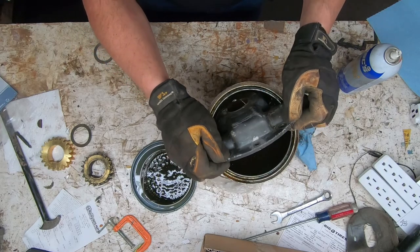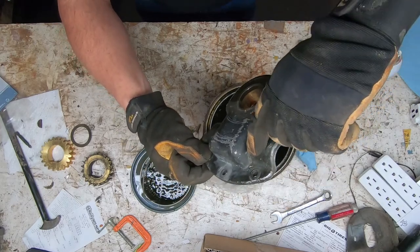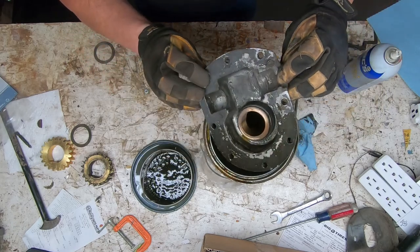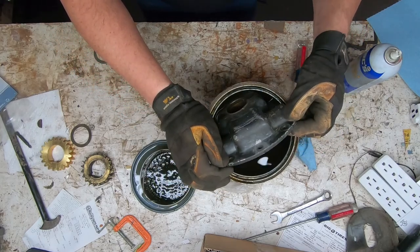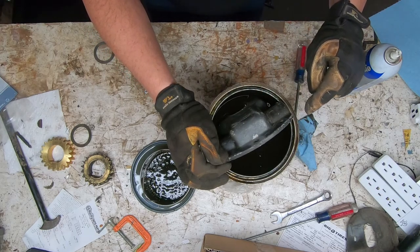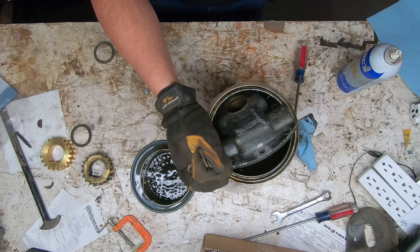Interesting — I'm noticing it's actually wearing through one half of the housing from the inside. Take a look at that when I reassemble. This is cast so I don't have anything here to weld it, but we'll see if we can do something to clear up this hole for hopefully the next season.